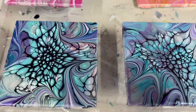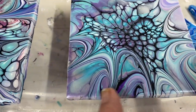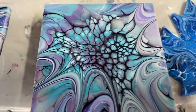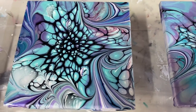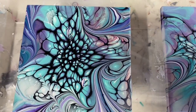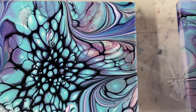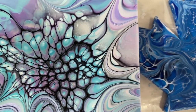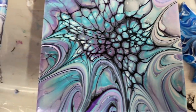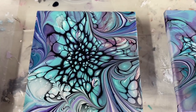Hi everybody. Well, these tiles are almost dry. The middle is still a little wet, but they dried great — they didn't move or anything. Very pretty colors. Thanks for watching and have a good day.